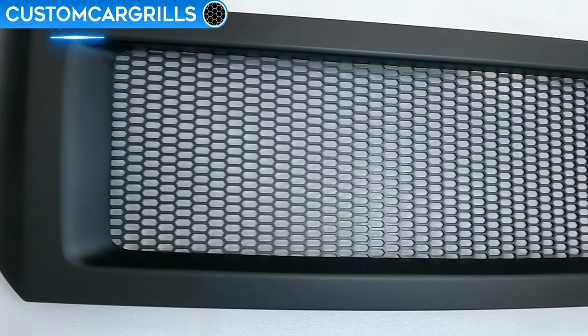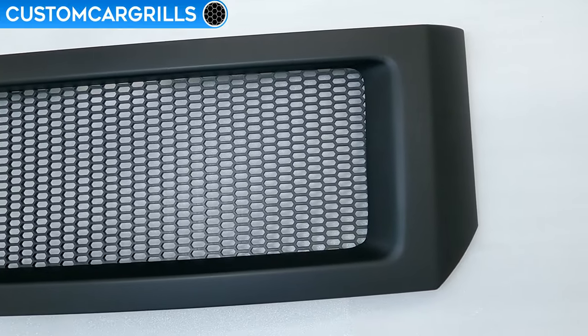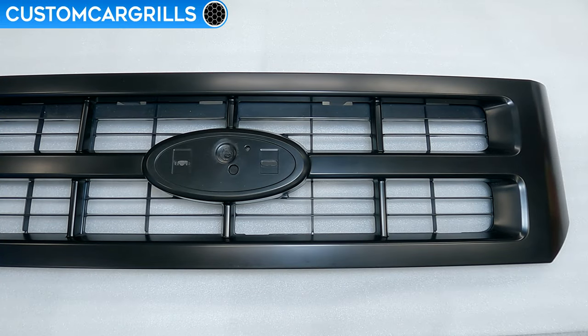Hey, it's Matt from Custom Car Grills here with a plastic mesh install for the 2008 through 12 Ford Escape. In this video, I'll show you how I made the grill shown here, and it all starts with the stock grill removed from the bumper.